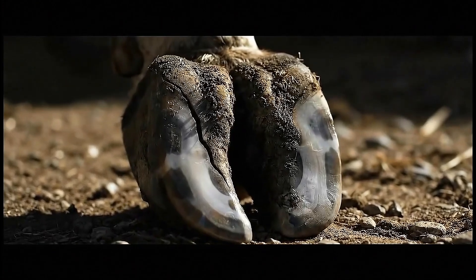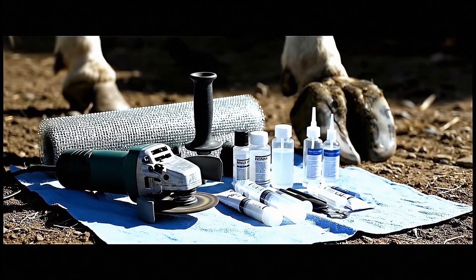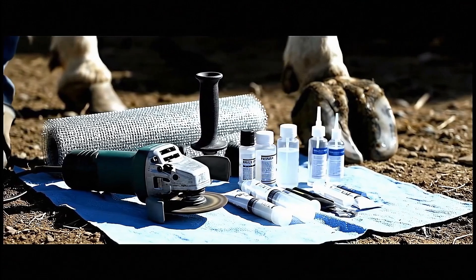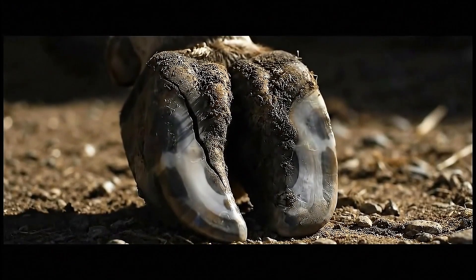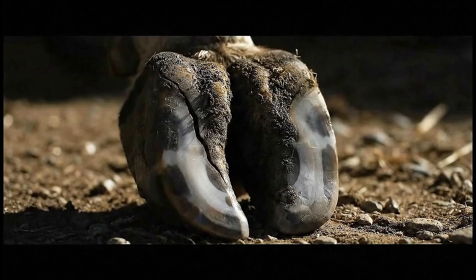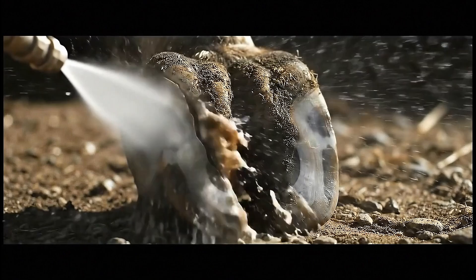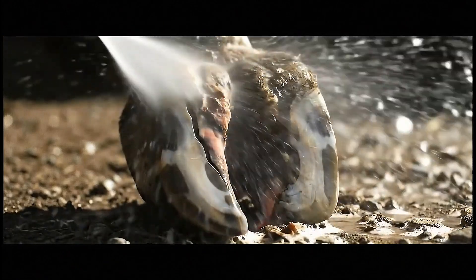Emergency stabilization requires precision tools and advanced materials to rebuild what nature created. Proper restraint is crucial, and this repair requires steady hands and an absolutely still patient. First step: deep cleaning removes every trace of contamination that could prevent proper healing.